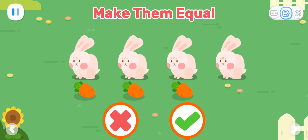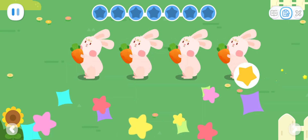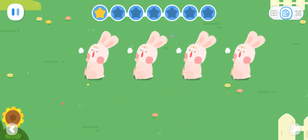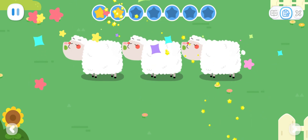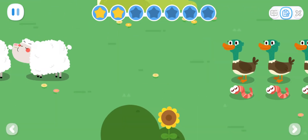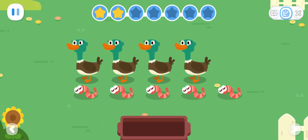Are there as many bunnies as carrots? How can we make the number of carrots and bunnies the same? Are there as many lambs as grasses? Are there as many ducklings as earthworms? How can we make the number of earthworms the same as the number of ducklings?